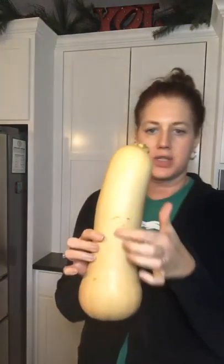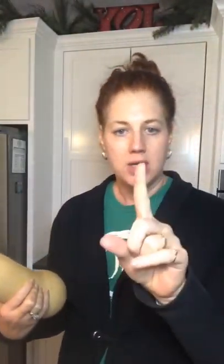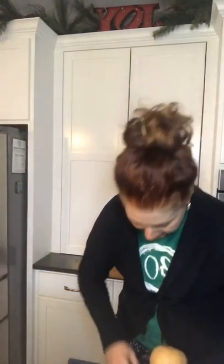I just use a regular potato peeler. It's a pretty hard outer shell, and you don't have to get all of it — just get the shiny part gone. Once you start to see the flesh... let me grab my peeler. I peel it right into the trash can.